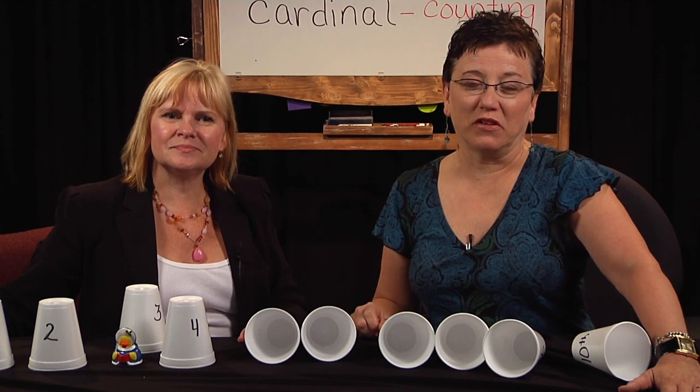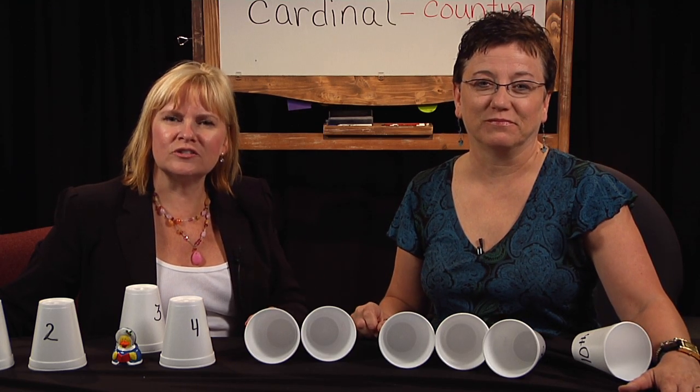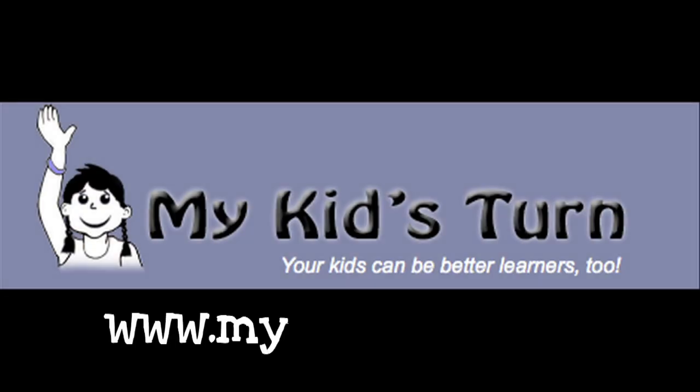Thanks for joining us again on By the Numbers. You can find more of our episodes at mykidsturn.com.